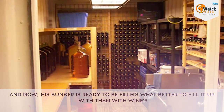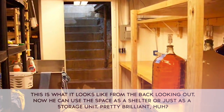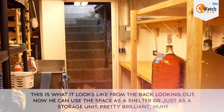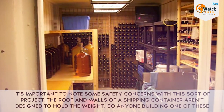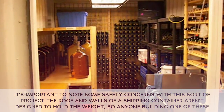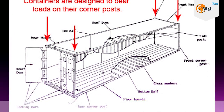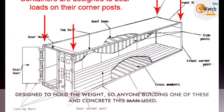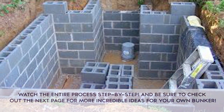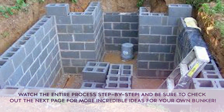What better to fill it up with than wine. This is what it looks like from the back looking out. Now he can use the space as a shelter or just as a storage unit — pretty brilliant. It's important to note some safety concerns with this sort of project. The roof and walls of a shipping container aren't designed to hold the weight, so anyone building one of these cellars should take care to add support structures like the beams and concrete this man used.